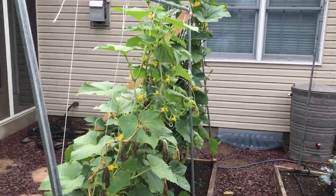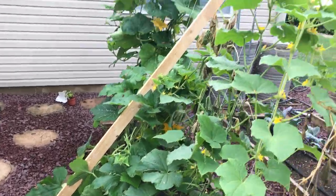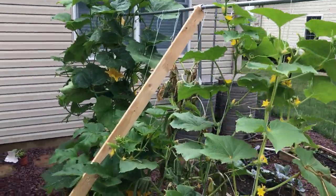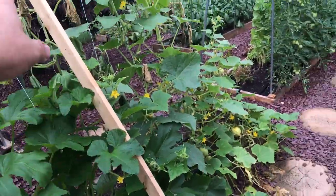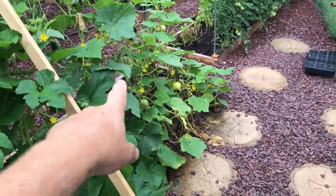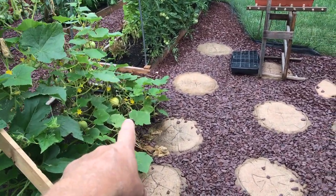So I took this one-by-three and just propped it up like that — put it down on the ground and propped it up. It'll be okay there for now; this is just temporary. What I'll do is get three of these, notch them at the end, cut them to length, and put them on this side of the bed braced up against the board.